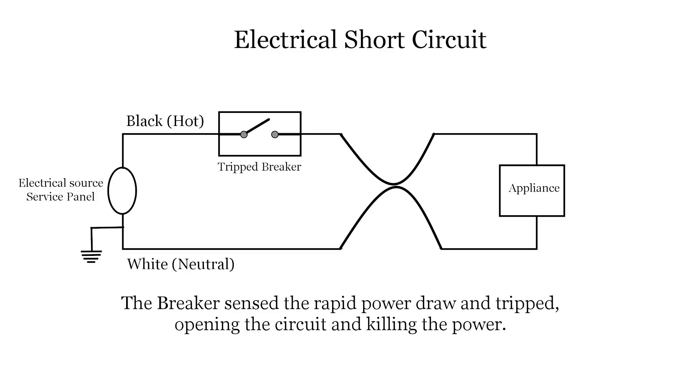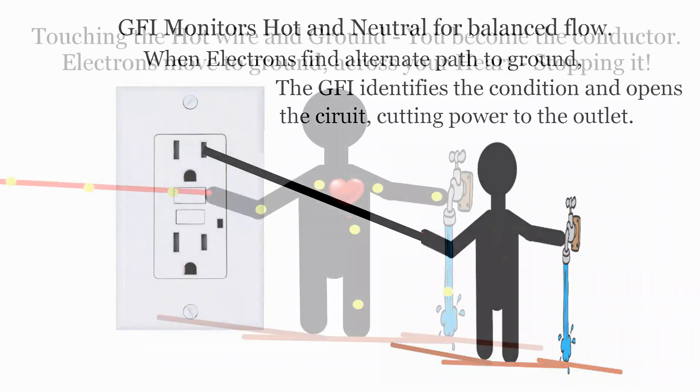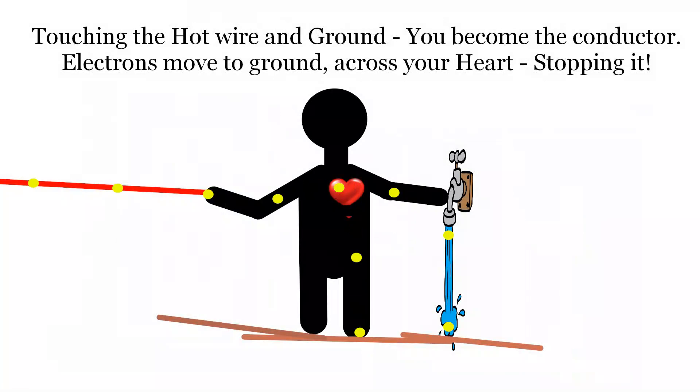A ground fault is different from a short, even though it looks similar. A ground fault happens when the electrons are not being returned to the neutral wire — they could be flowing to ground due to a wet condition, such as touching a hot wire in a water faucet at the same time. A ground fault circuit interrupter, or GFCI, or GFI as they are known, measures the difference between what is sent out and what is returned. When an imbalance of a specified amount is detected, it opens the circuit. The purpose of the GFI is to prevent electrocution.